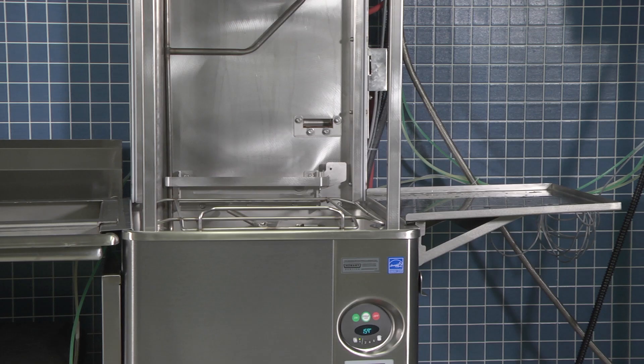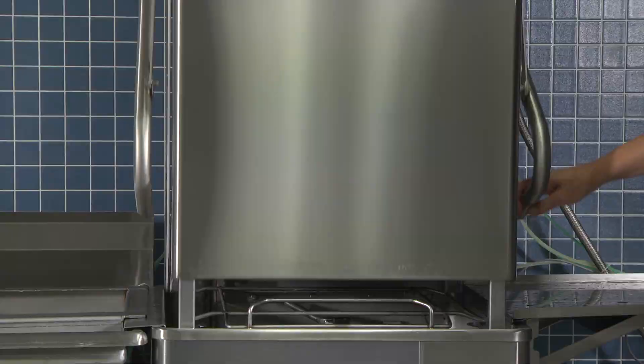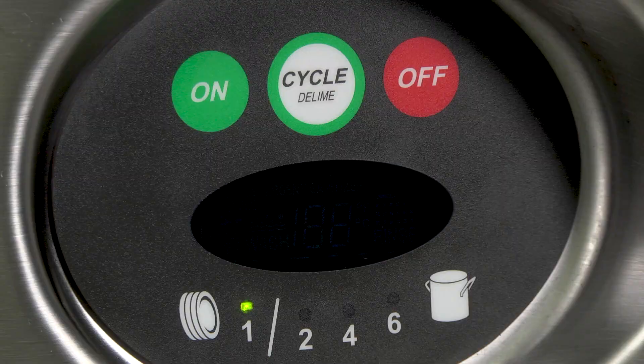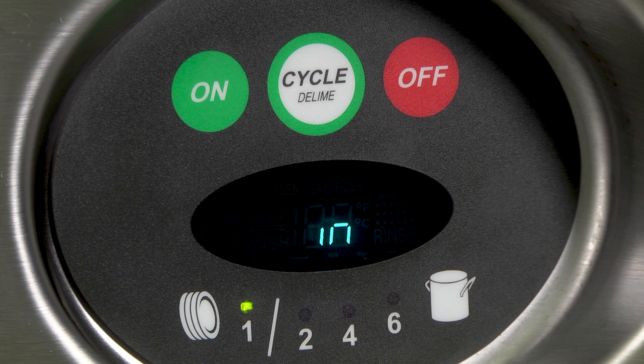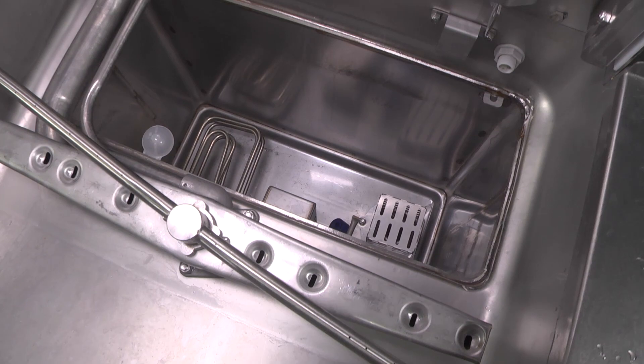You may need to dump and refill the wash water in the middle of the day. To do this, push the off button to turn the unit off, then close the door. The unit will automatically drain and the word 'drain' will scroll in the readout. The door is locked while draining. Wait for the machine to automatically drain, unlock the door, and power off. You may now open the door and clean the unit as needed.